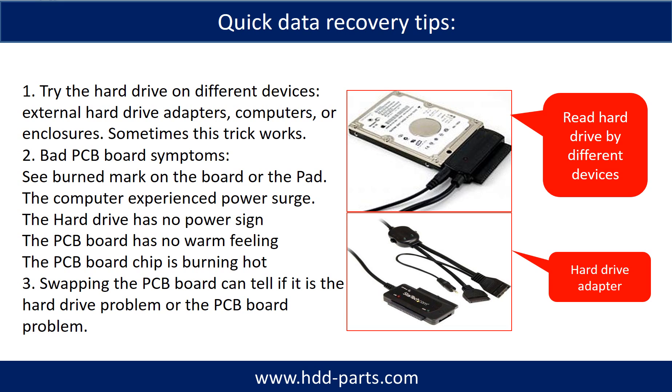There are some simple ways to recover data from a hard drive. One of them is to try to read the hard drive with different devices, like different external hard drive adapters, computers, or enclosures. Because different devices use different ways to read a hard drive, sometimes this trick works. Another way is swapping the hard drive PCB board. Swapping the PCB board can fix problems caused by the PCB board, and it is way cheaper than sending the hard drive to a data recovery firm.